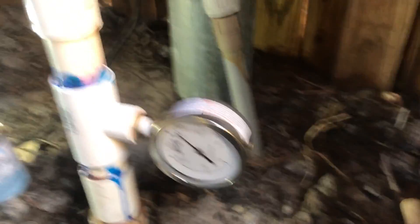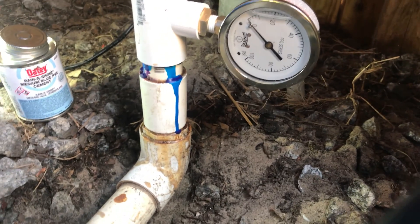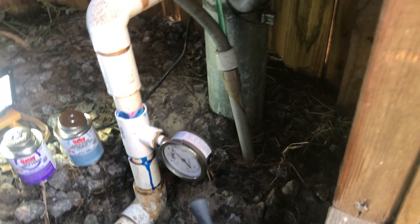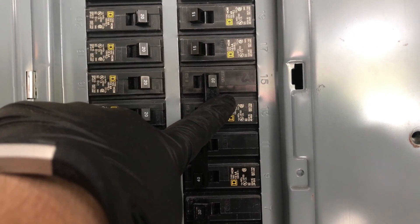Now we let that set up. This isn't the most pretty plumbing job in the world, but it gets the job done. When you're doing plumbing, your biggest thing is no leaks. So there's the gauge. Here we are at the panel — these are the breakers that we shut off. Turn them back on and your well will turn on. Make sure there's no one in the well.